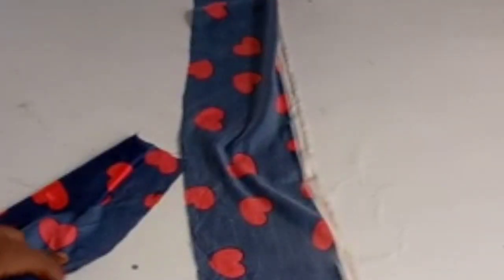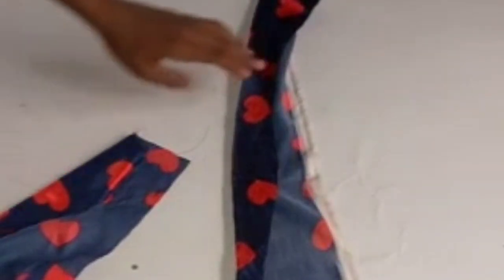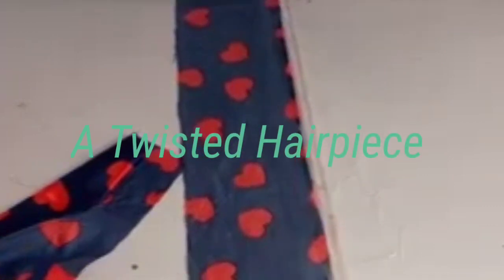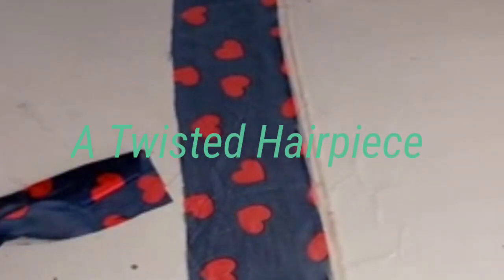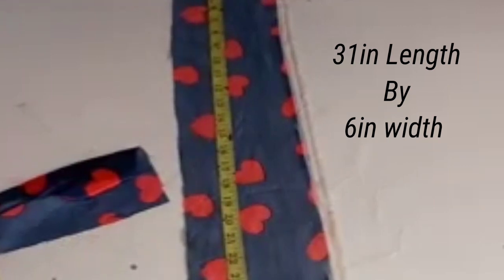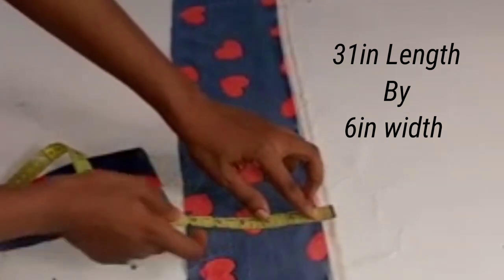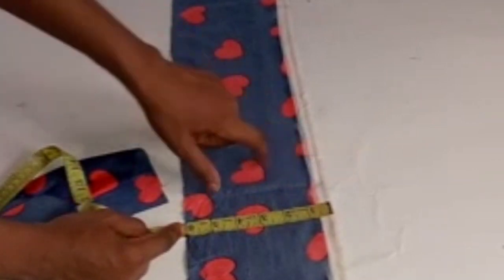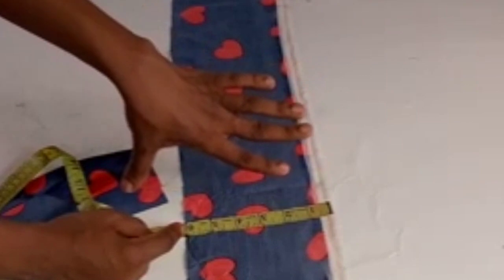Good evening all, welcome to today's tutorial. Today I'm going to be showing us how to do a twisted hairpiece. I have a cut out of 31 inches length by 6 inches width. You can decide to increase your width to 8 inches — it all depends on how wide you want the hairband to be. I have this cut out in two pieces.